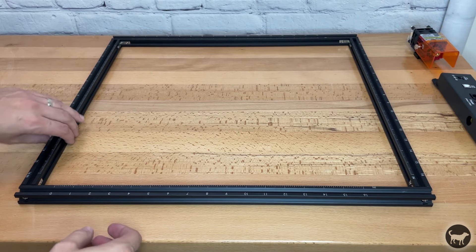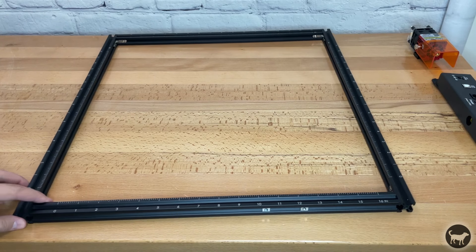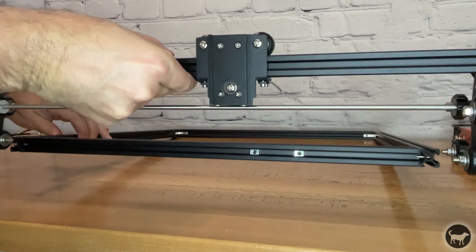Now turn the frame so that the shorter aluminum section is facing forward. You should see the profile nuts in the frame. You should also have zero printed on the bottom left corner on both sections of the extrusion.